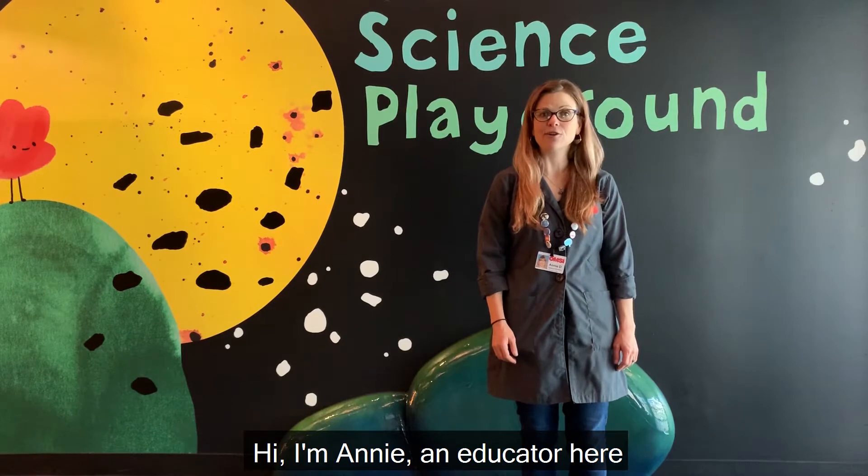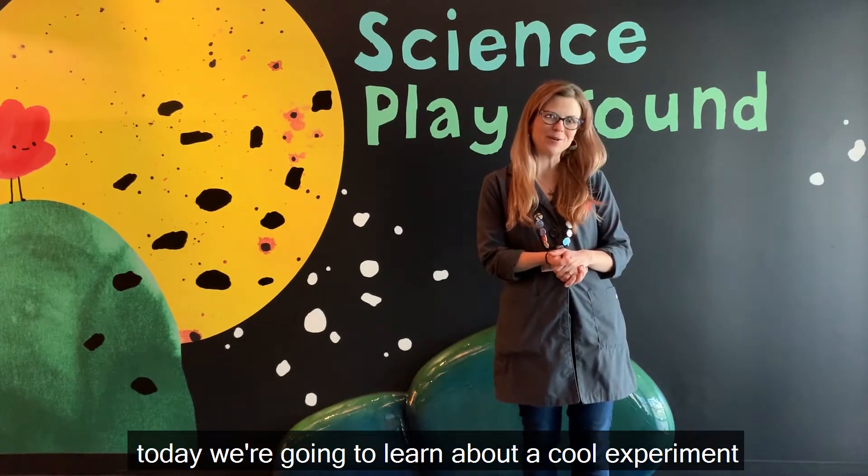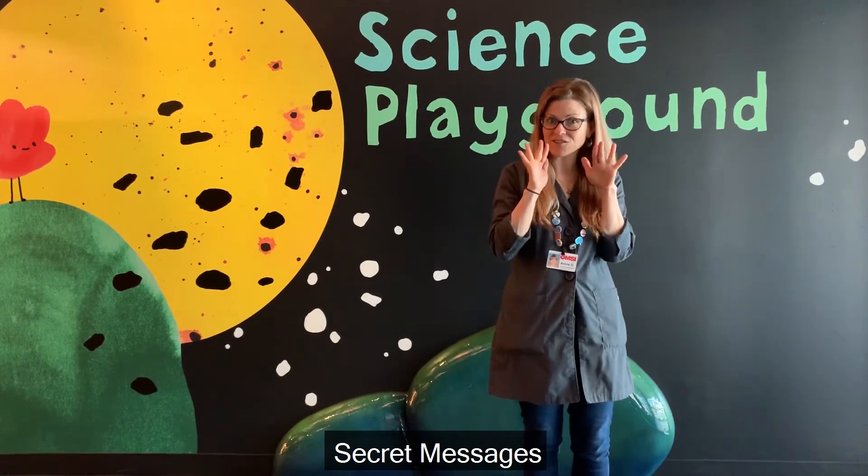Hi, I'm Annie, an educator here in OMSI's Science Playground. Today we're going to learn about a cool experiment you can try at home: secret messages.